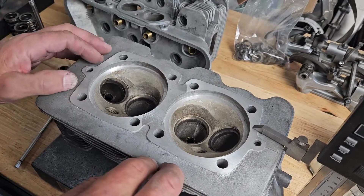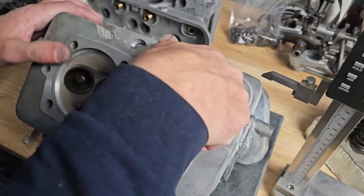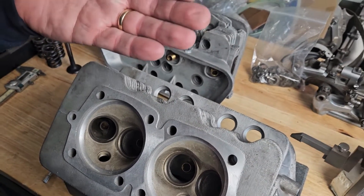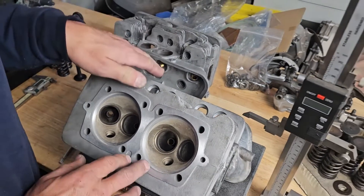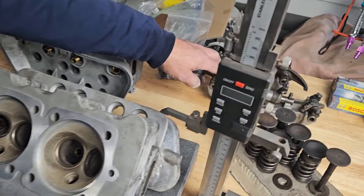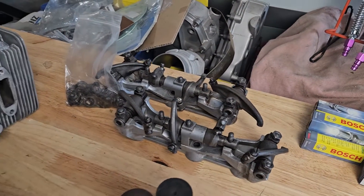Being a push rod motor, you have push rods running up through these holes, and as that cylinder head moves closer down to the top of the barrel, those push rods are going to be sticking out further. That's then going to play with your valve train geometry and create a lot of other problems.